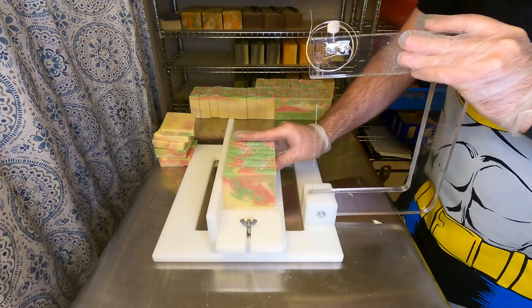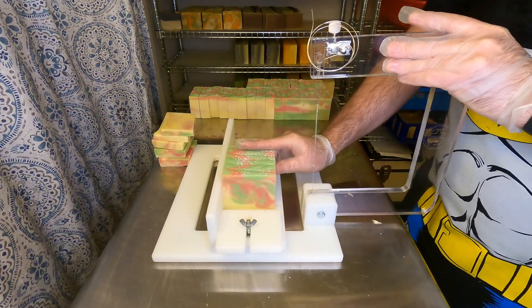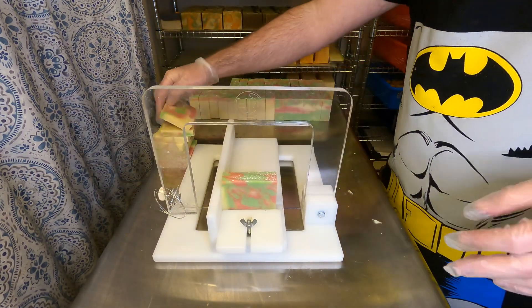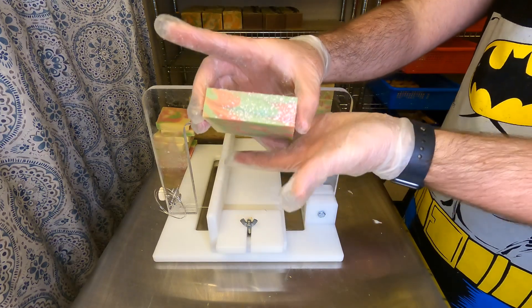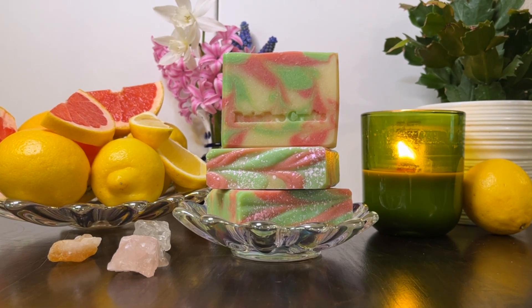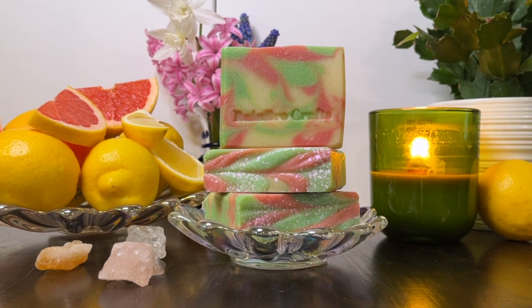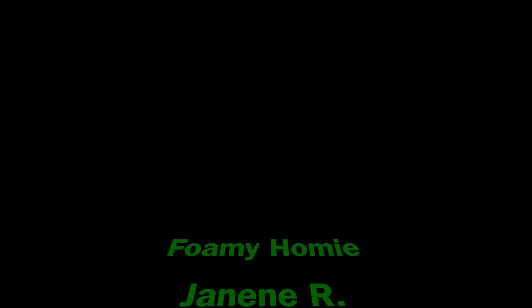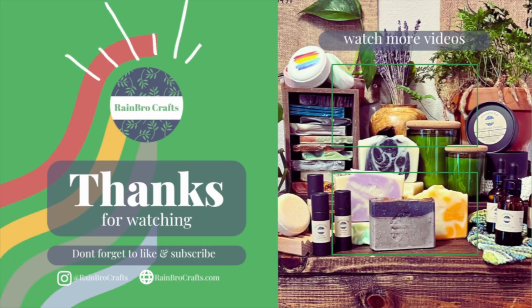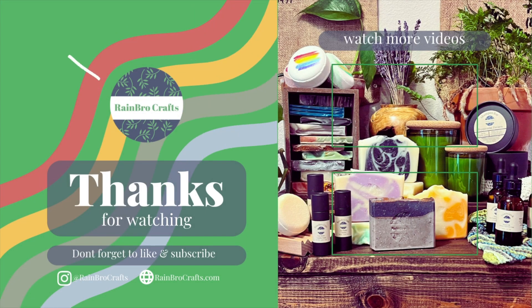I'd be curious — what are soap scents or designs that you look forward to or would like us to try out? We love to get ideas from our audience members, so leave those in the comments below. That is how we make our Pink Limeade Soap, which will be for sale May 1st online and at any in-person events. If you want to support the channel, we have a subscription program for monthly soap, shoutouts, and other fun perks at rainbowcrafts.com. Thanks for watching — don't forget to like and subscribe!